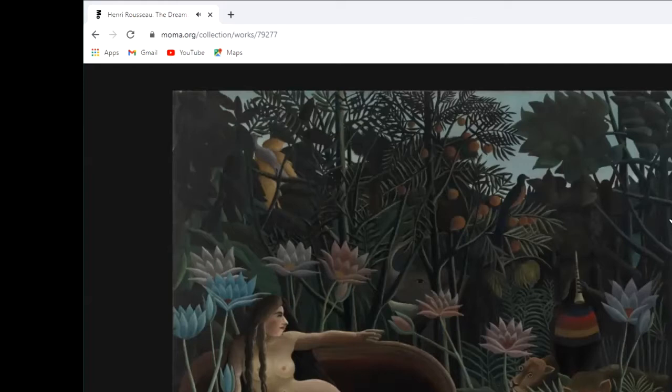He also went to the zoos to look at various birds and animals, and read lots of magazines that were charting the exotic places that travellers and explorers were just starting to go to on other continents. He called it The Dream because there is this very strange situation of an upholstered sofa in the middle of the jungle on which this woman with her two braids sits naked, staring out at the scene. One interpretation was that the woman was in fact reclining in some living room in Paris and dreaming the jungle around her, but there are so many ways to think about this painting.